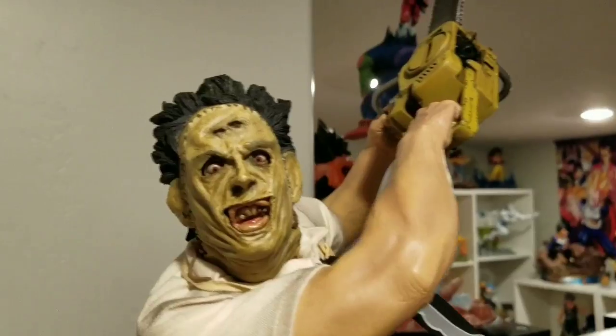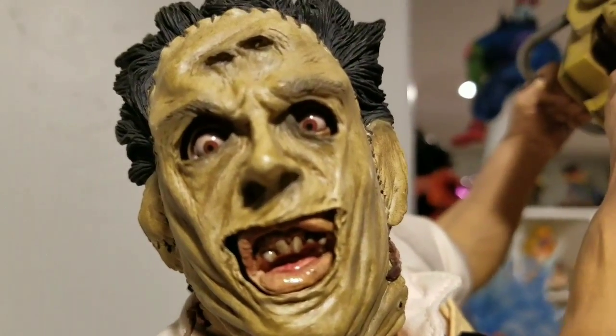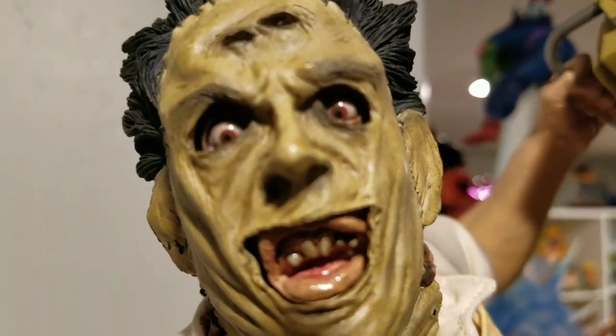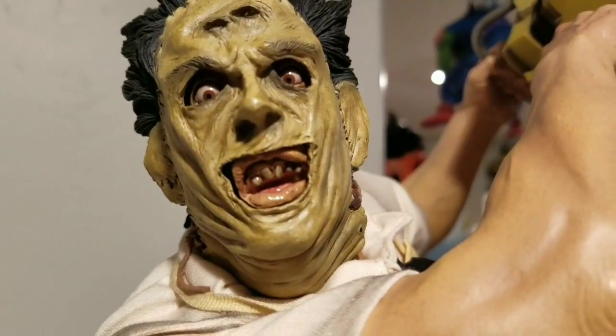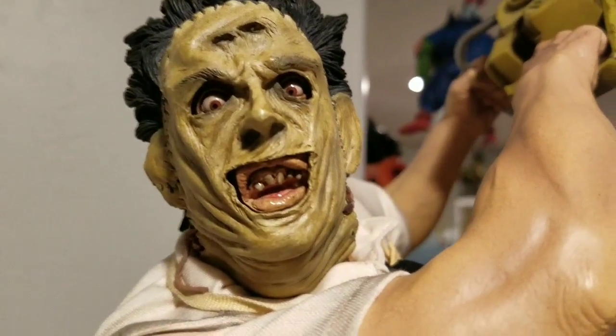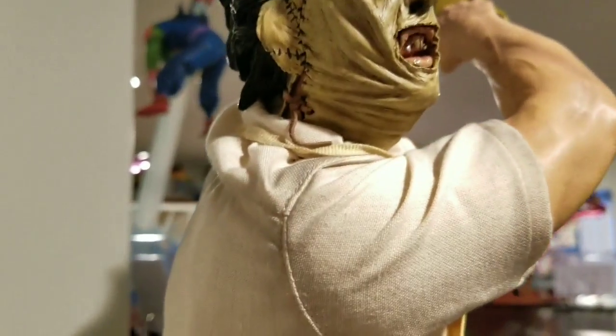The most detailed part is probably his face. His eyes, his teeth — his eyes look really good, same with his teeth. He has this buck-toothed hillbilly look, and the mask is sewn on. Even on top of the ears — you can see how it's tied together to the back part. His hair looks super creepy and cool.